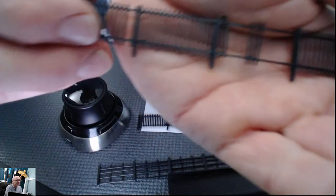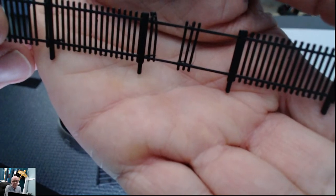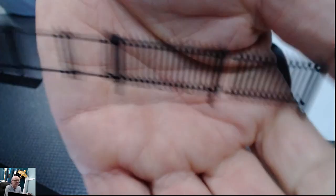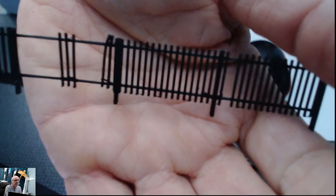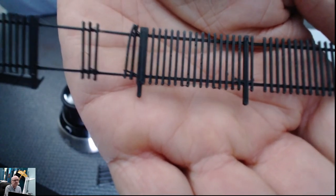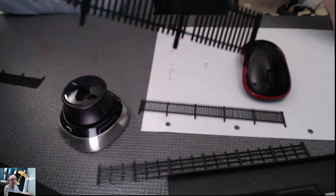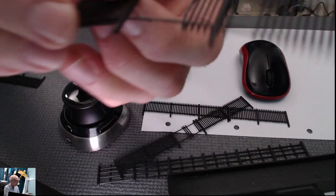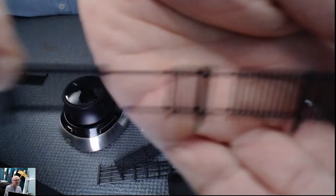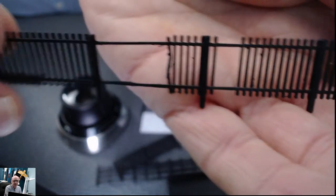Some of them didn't come out — this is one that failed. But I've decided to leave it because on your model railway it looks like somebody's smashed the fence in, so I don't throw anything away. Here's another failure — 3D printing is not perfect and mistakes happen.